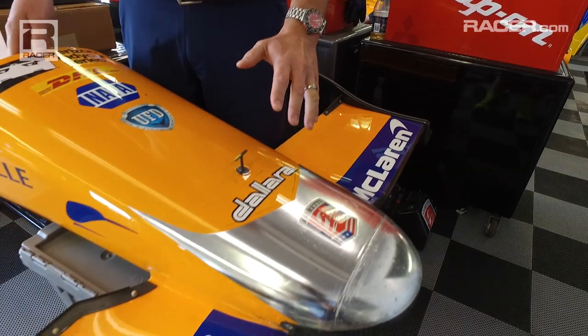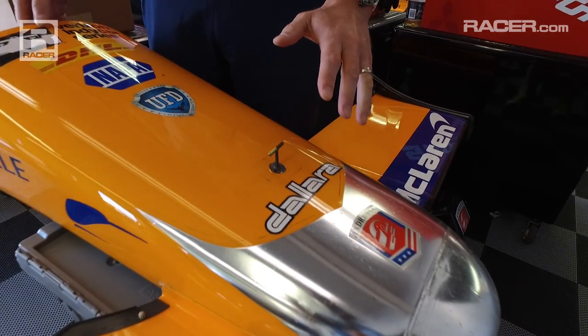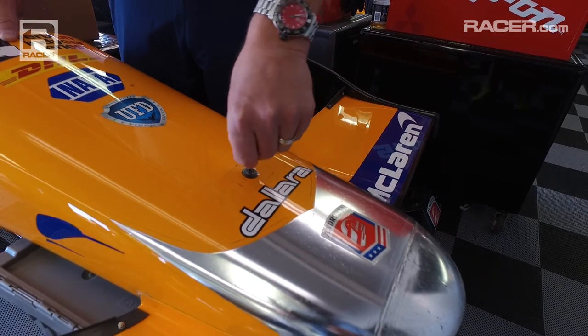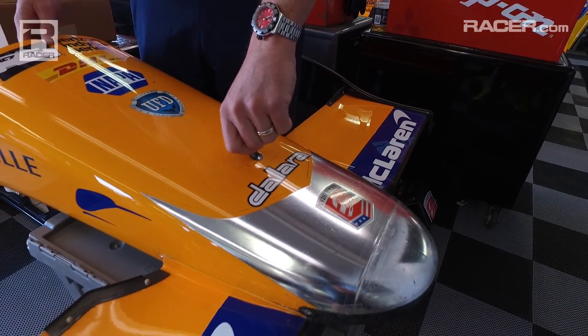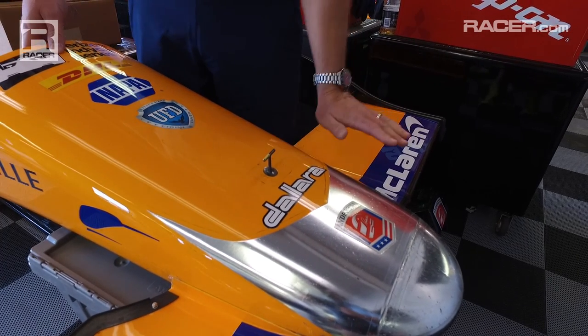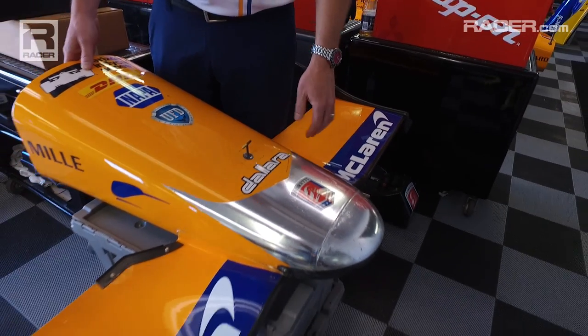During a pit stop, you'll see the tire changes — after they finish taking their tire off and replacing the new tire, they'll adjust this. They can turn it in for more front wing, or remove it by turning it counterclockwise to reduce the main plane angle and take a little load off the front tires.